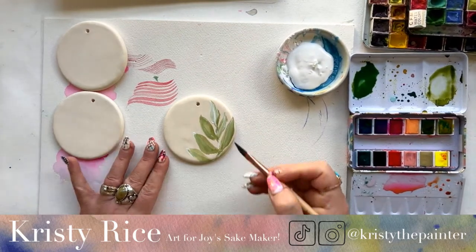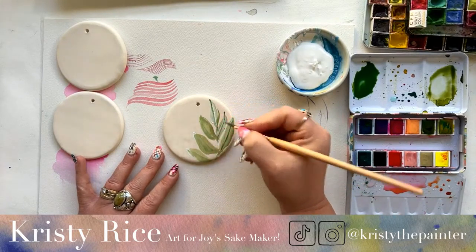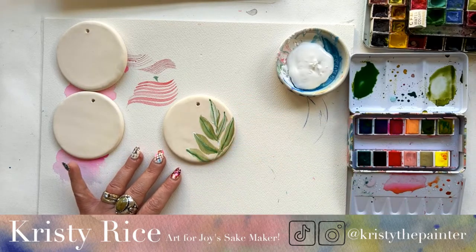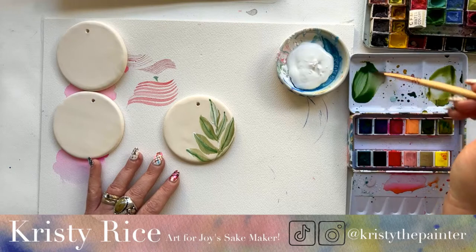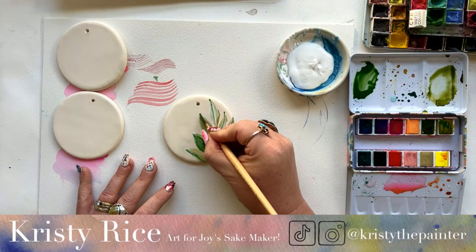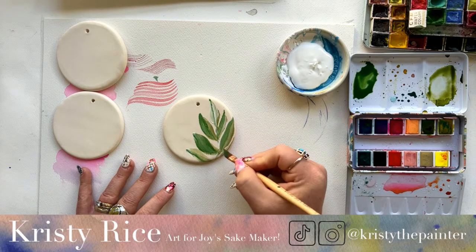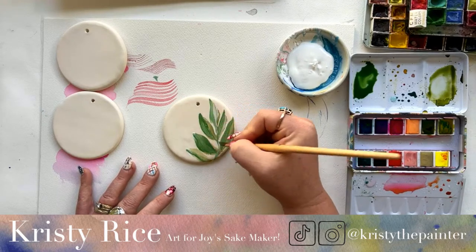Gesso is a polymer base — basically an acrylic. It's traditionally used to prime canvas or other surfaces for painting. I define it as basically a watered-down acrylic. It allows your painting surface to pick up more tooth, more texture — not an obvious texture, but it really feels like acrylic when you're painting with it, and has the same finish of acrylic when dry.